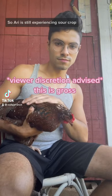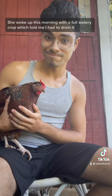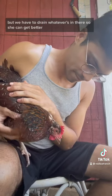Ari is still experiencing sour crop. She woke up this morning with a full, watery crop, which told me I had to drain it. This is something I really didn't want to do, but we have to drain whatever's in there so she can get better.